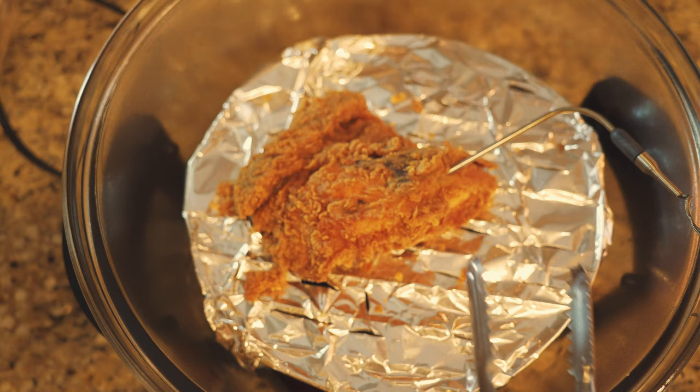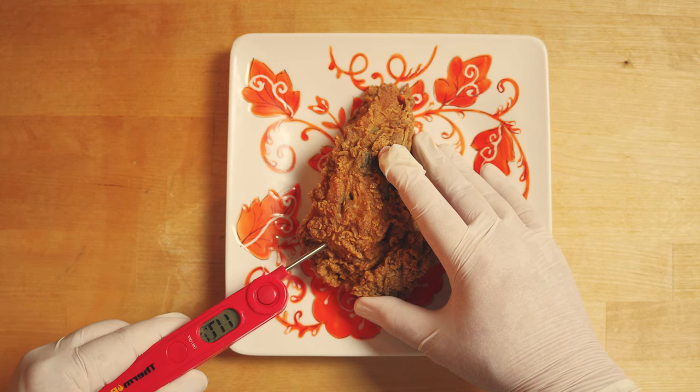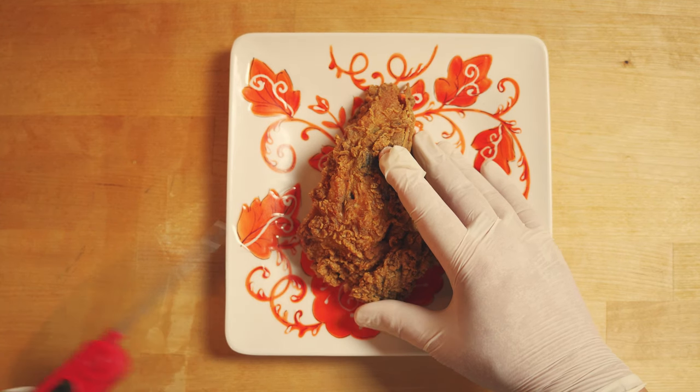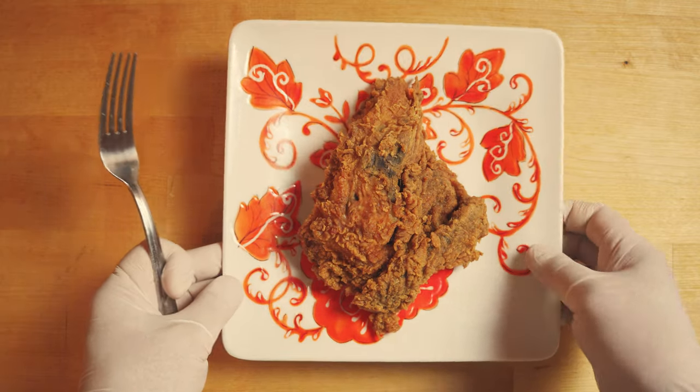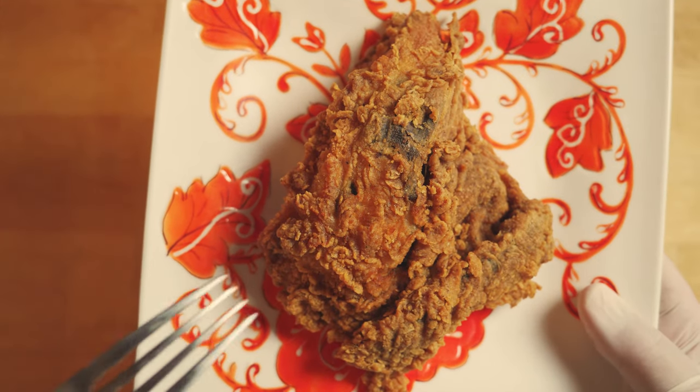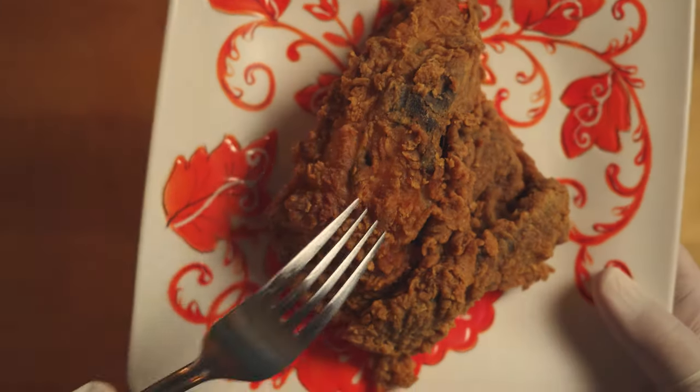There goes the alarm. We're going to take out the probe and get ready to test the chicken. What I noticed immediately is that the crunch is better. The longer cook time has taken out the moisture from the skin — I can even hear the crunch. That's what I meant when I said it might be even better than the original.